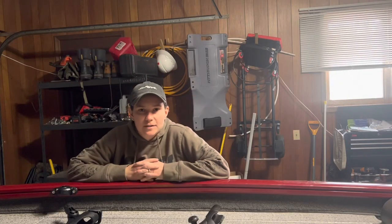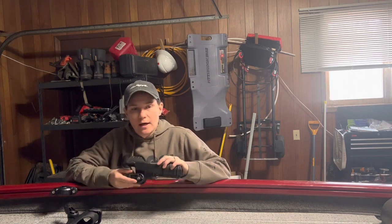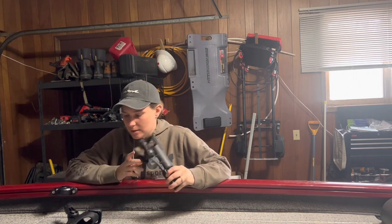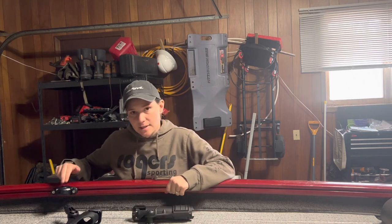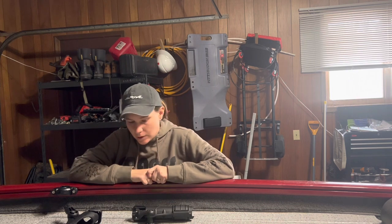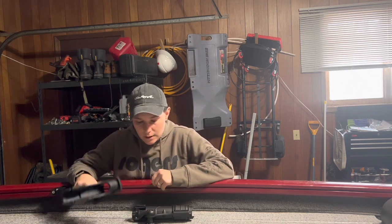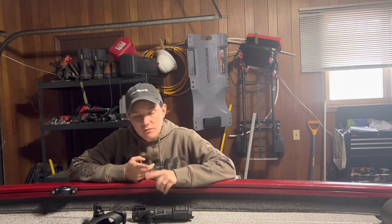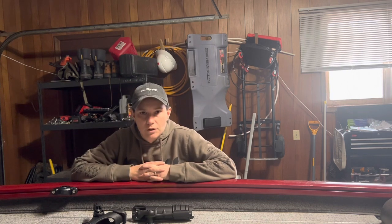Alright guys, there you have it — that's the Versatrack system for Tracker boats. Lots of different options as far as brands and different things that you can do with it. You can buy just these little mounters on their own and then put anything that has the little star mount in there. They've got different kinds of rod holders, cup holders, tackle trays, fillet boards — all kinds of stuff for you to choose from.